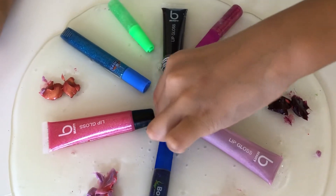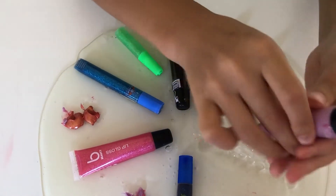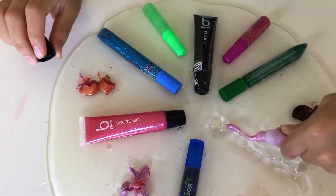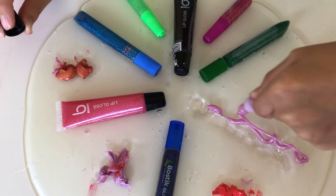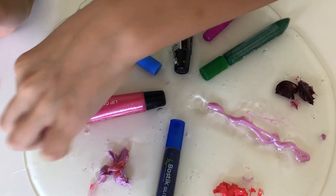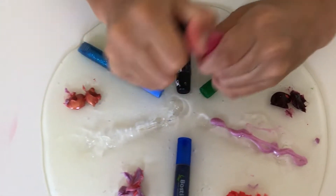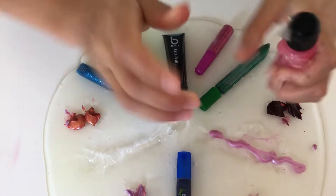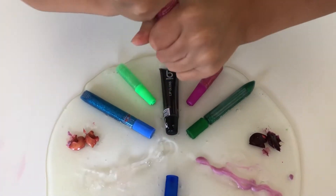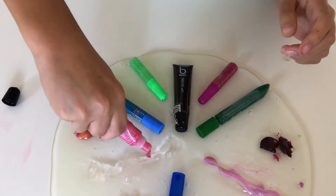Now, time for this purple lip gloss. I'm going to take it out - it's a bit hard. I'm going to make it kind of a design. That's really nice and pretty. I love the color, it's so purpley. Now it's this pinky lip glossy one. It's really glittery. I can't take it out because there's slime on it. Okay, I think I got it. This is cool.